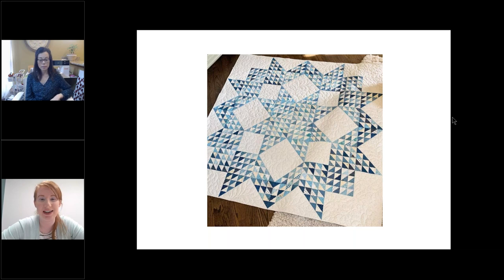Jan asks about T-shirt quilts: does the walking foot work best for T-shirt quilt material? Yes. I've used the walking foot on T-shirt material because it's a stretchy knit. I do use a light interfacing on the knit first, then cut the block. The walking foot is also good for dealing with other difficult materials.